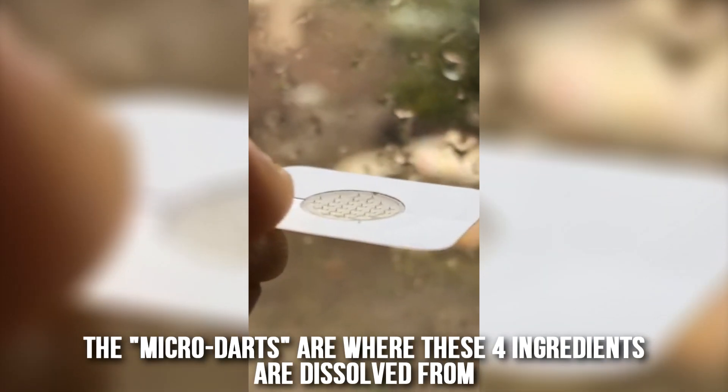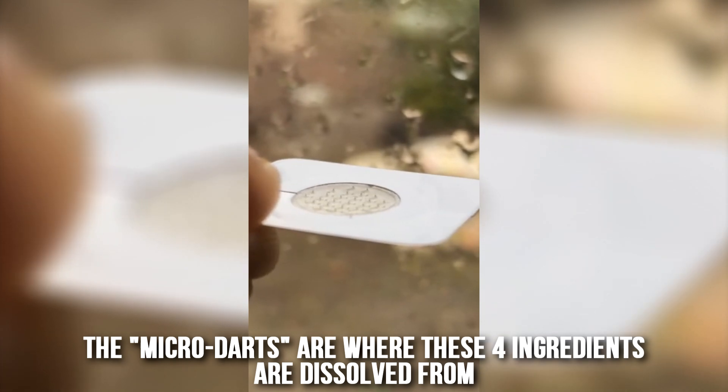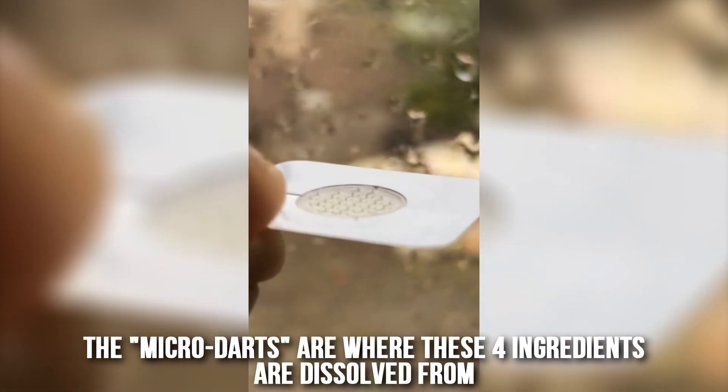Now here's my favorite part — the science. The Killer sticker itself has four main active ingredients: hyaluronic acid, oligopeptide-76 (OG-76), salicylic acid, and niacinamide. These are ingredients you've probably heard of from different acne products — they're all very effective — but I want to go through each one, tell you what the science is, and show you some studies I found.